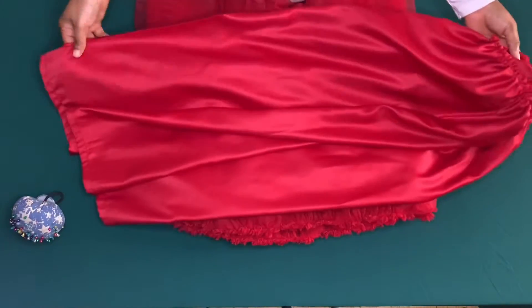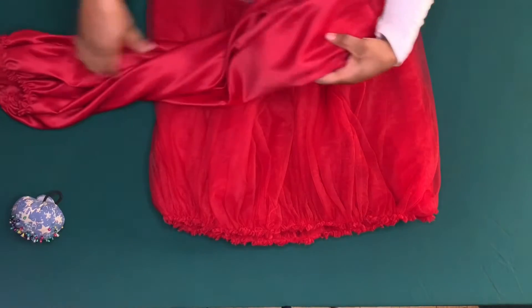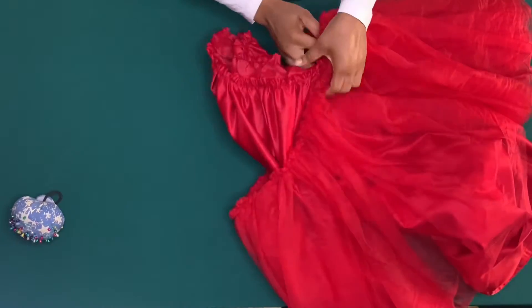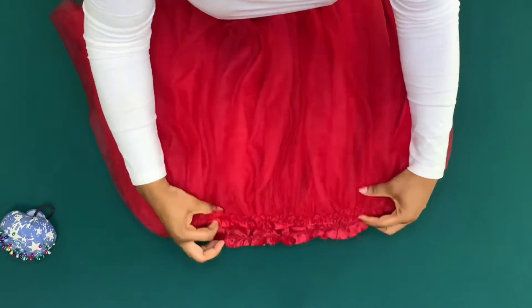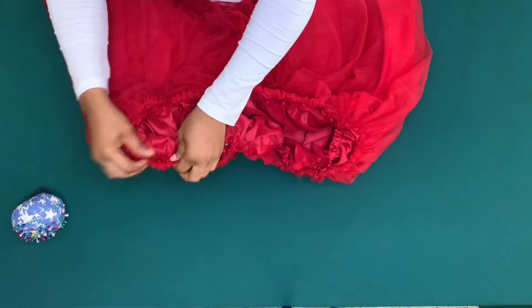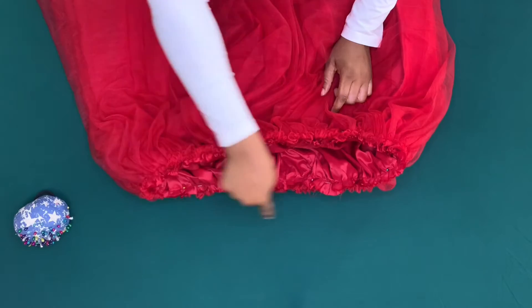The next thing is to join the lining and the first layer together. I'm going to place it with the good side of the lining and the wrong side of the tulle facing each other, align the waist, and pin it down, sewing by half inch. I've done that and also trimmed the gathers a bit.